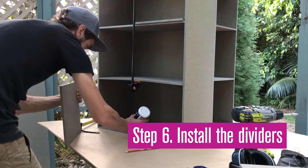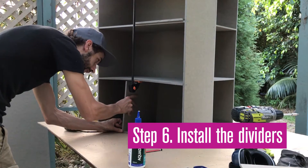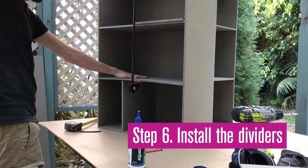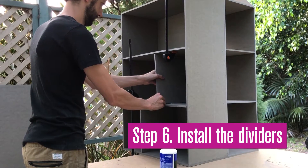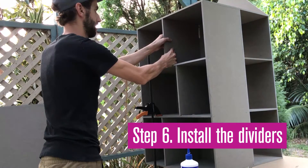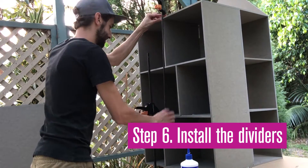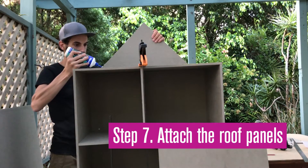Apply glue to the divider and slide it into place. Release the clamp to secure the dividers, then repeat for the upper levels. Apply adhesive along the back panel, then attach the roof panels using screws.